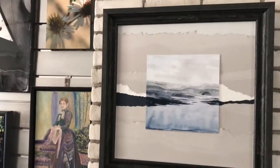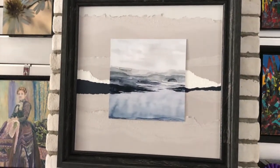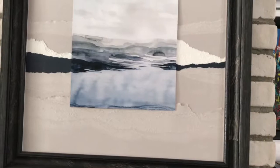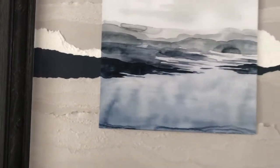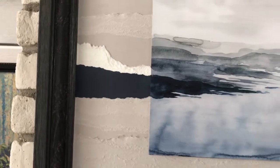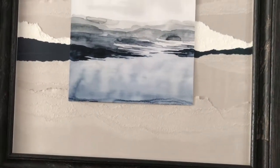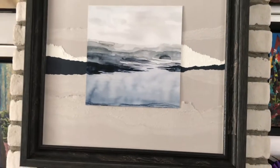Here's another competition piece. This took top three and best use of matte board. This is where we have taken the matte board and torn it so that it goes along with the actual art itself. It creates something very unique for a piece of art on paper.